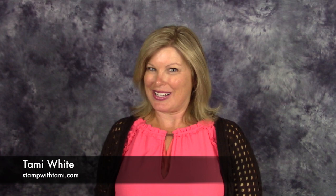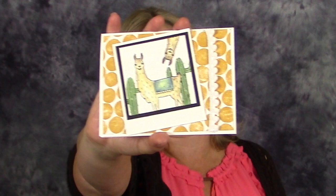Hi there stampers and crafters, today is a really exciting day! It is my stamp it demonstrator group's June blog hop and we are showcasing products from the brand new Stamp It Up catalog that came out the beginning of this month.